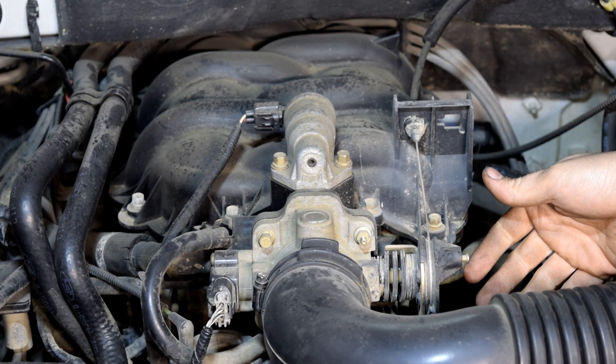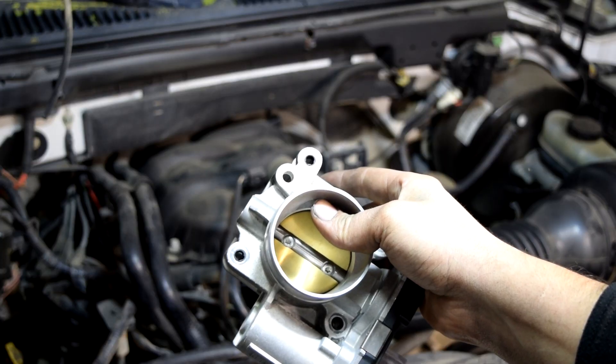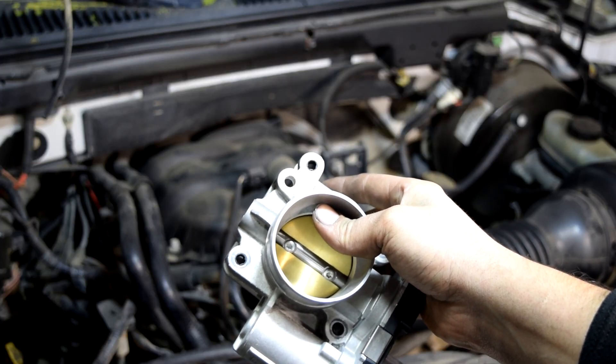Before we go any further, I think I need to mention that this testing procedure will only work on mechanically operated throttle plates like this one, and that it will not work on electronically controlled throttle plates like we have here.